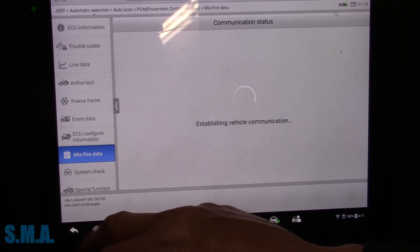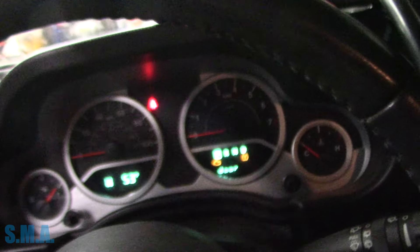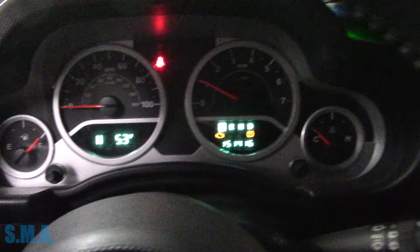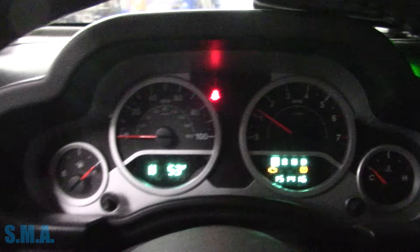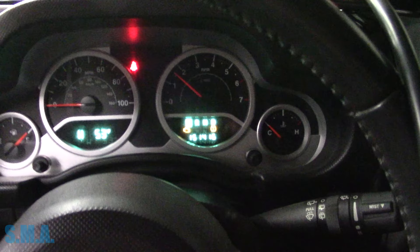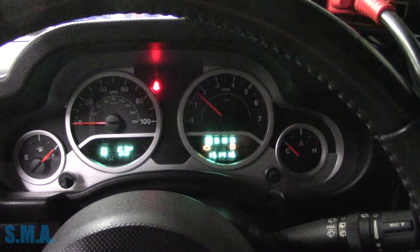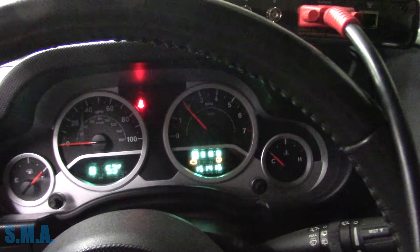Let's take and start it up here and I'll show you that it's not misfiring at this point. Not like you don't believe me or something, but I feel like I have to show you. Fire it up - you can see the light's on, but it sounds smooth. Hear that - it sounds smooth when we rev it. No dropouts or glitches there.